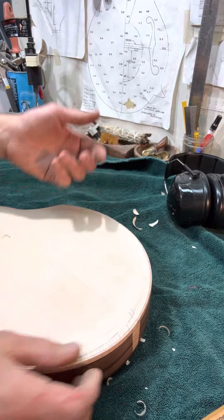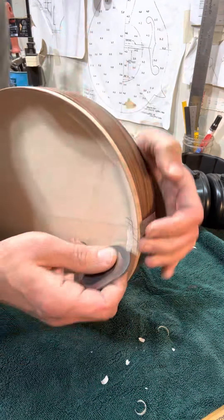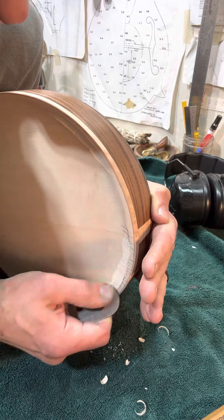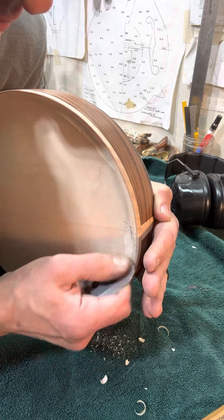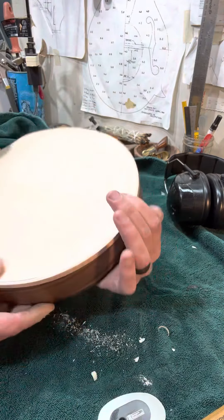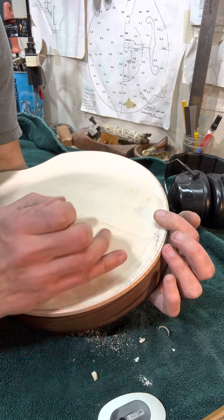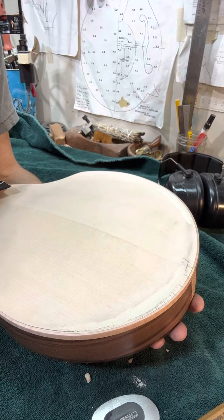I'll do that all the way around and then I'll also use some scrapers to dial that in. It'll be bit by bit, but slowly the goal is to pull that into a nice kind of lip on the edge here, right up to where the maple binding is. So I'm going to work on that some more.